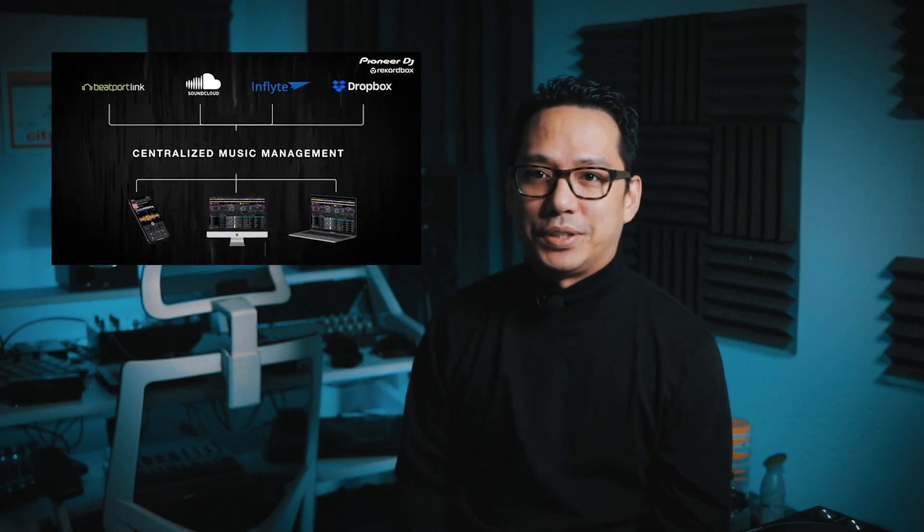So when is Rekordbox 6 free for you? If you use Rekordbox to export your music onto a USB flash drive to use on CDJs or XDJs, then you don't need the subscription plan. The ability to export on Rekordbox has always been free. And the only reason you might have to upgrade your plan is to maybe back up your library using the brand new Cloud Library Sync feature.